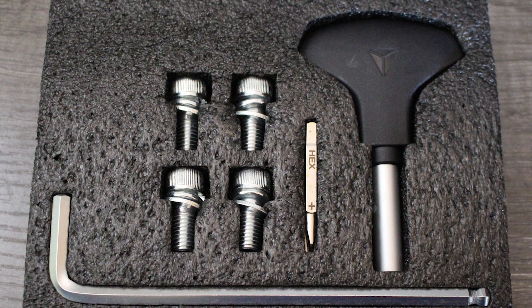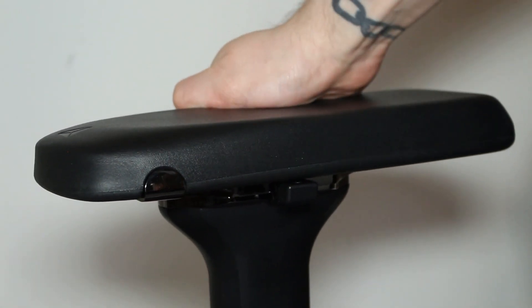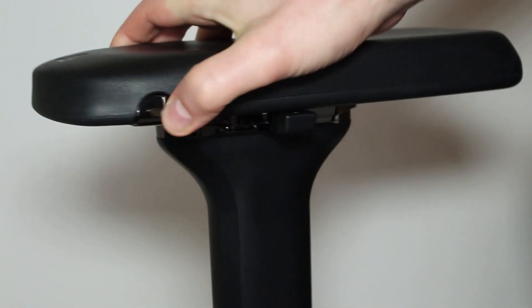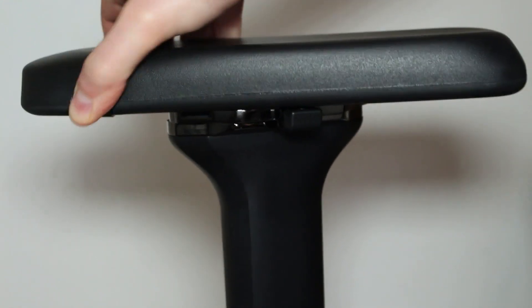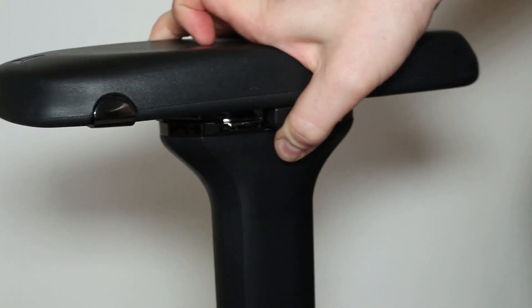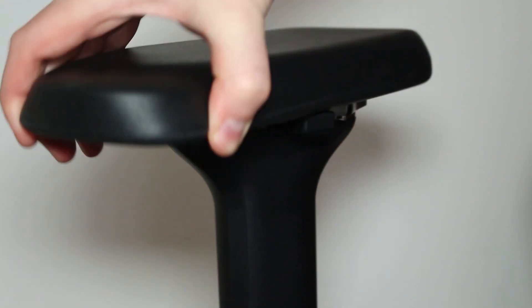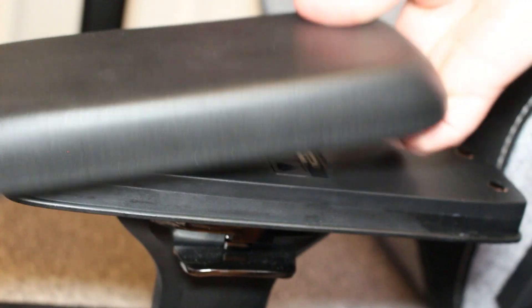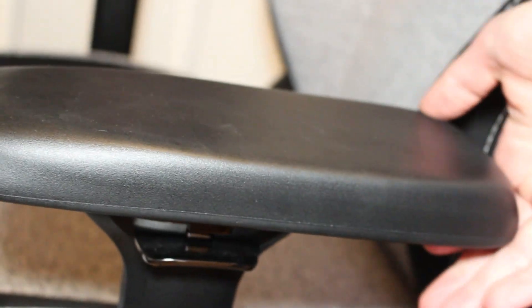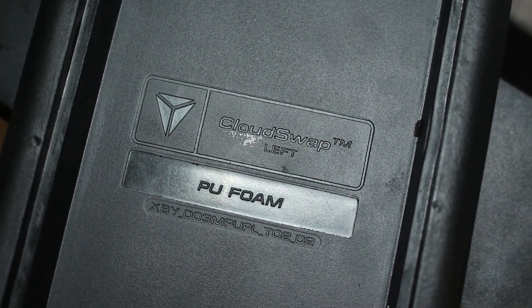You get 4D armrests with a great range of movement — up, down, side to side, forwards, backwards, and even rotating inside and outside. They are nice and big, supporting the whole arm. The levers, flaps, and buttons controlling these movements are very well made; some other chairs cheap out in this section. There is a bit of movement to them so they do rattle in place, and when I prop myself up on the armrest to move around they can sometimes flip off. They are kept on with magnets.